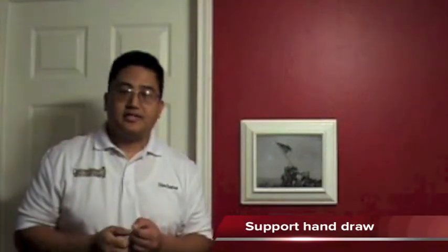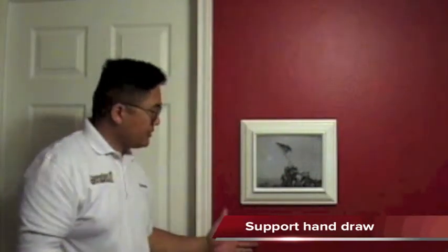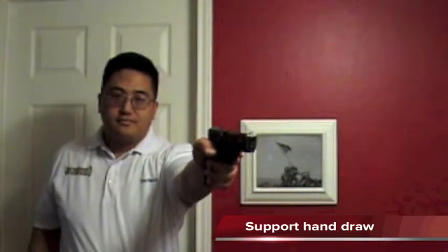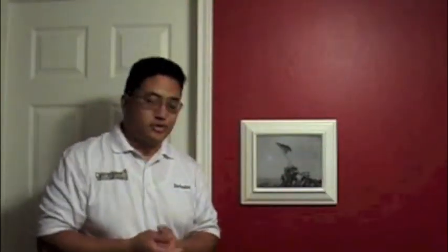Here's the draw with the opposite hand. You're still going to come up the wall, get the hand around the grip, and draw. Thank you for watching Concealment Woodworks. Please be safe.